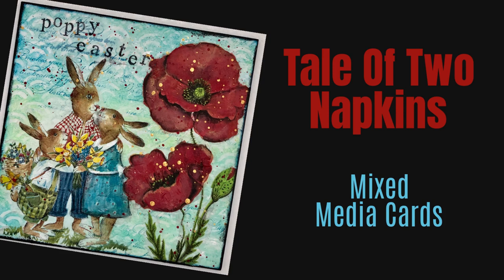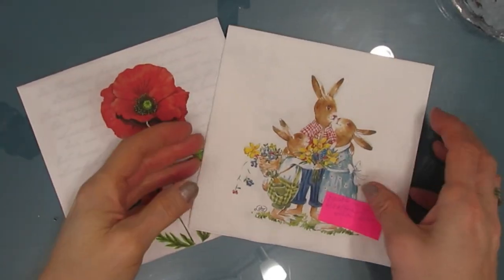Hi everybody, welcome to my channel. Today we are going to make a mixed media card, but it could be an art journal page or a home decor item — you can choose.